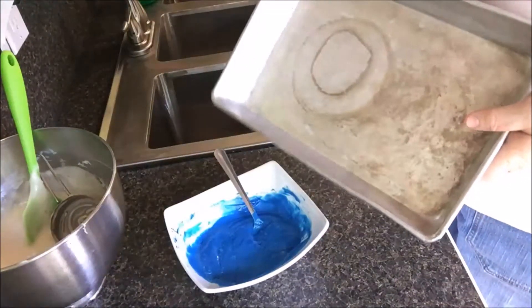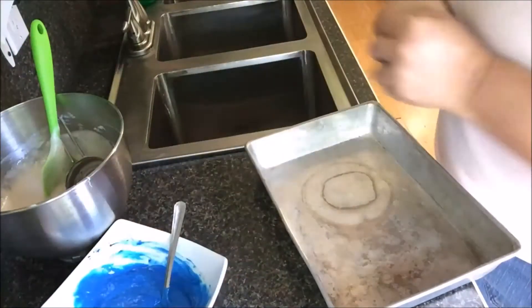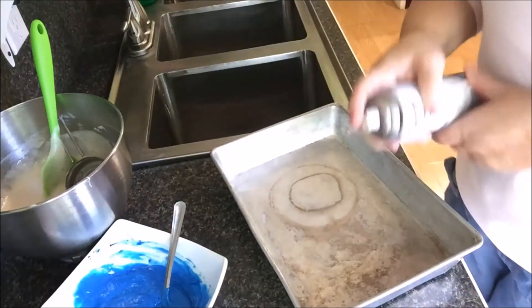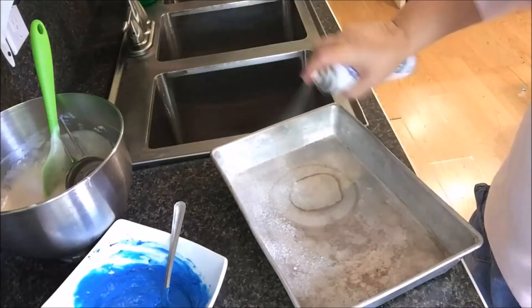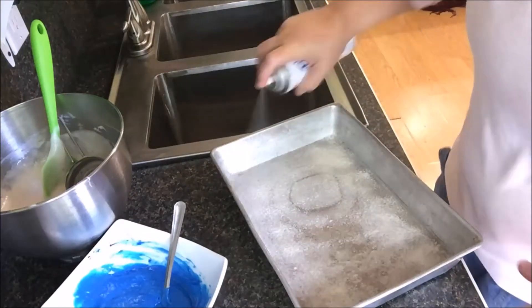I'm gonna take and spray my pan. You can line it with parchment paper if you want to. You will just want a big enough pan so you keep this thin enough — we don't want this to bake up very big. So we're just gonna drizzle it in the bottom of this pan.